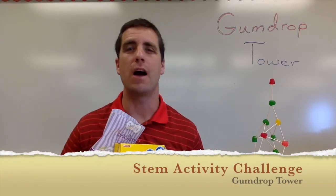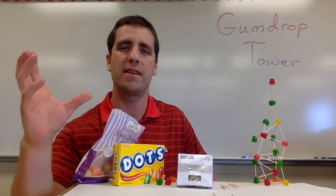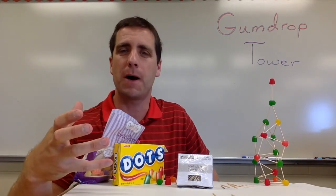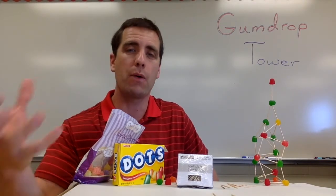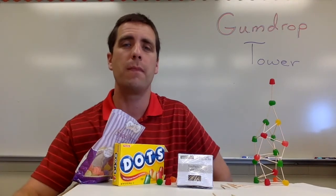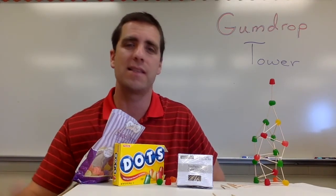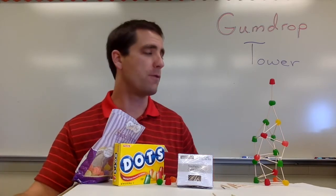This STEM activity challenge is called Gumdrop Tower. In this video, I want to give you a summary of what this activity is about, talk about the materials you'll need to purchase, how I would run it with my class, some helpful advice, and finally what's the science behind this that we want the students to grasp.